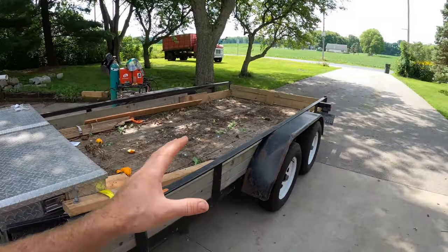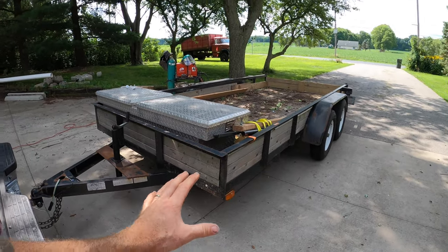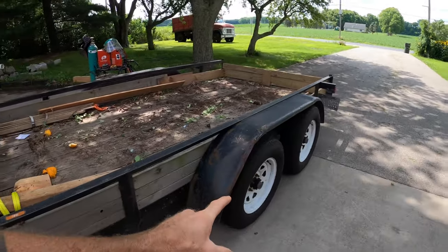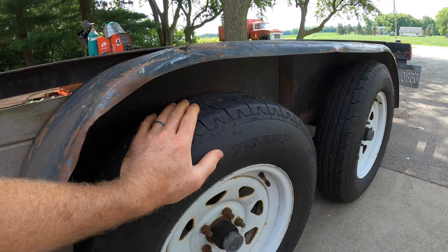Let me give you an overview of this beast so you know where it's at before I change it up a little bit and put a few tweaks on it. First up, it's 14 feet, two axles. There's new rubber on there — I threw down for some new tires.